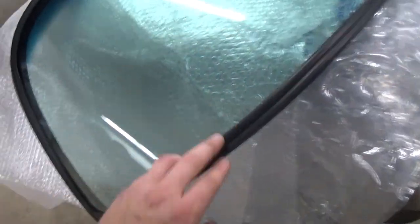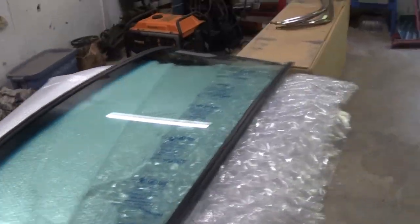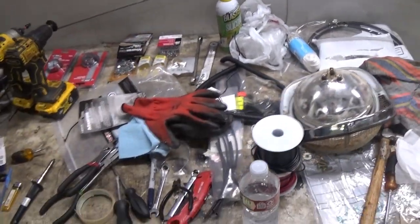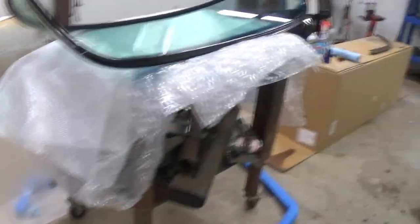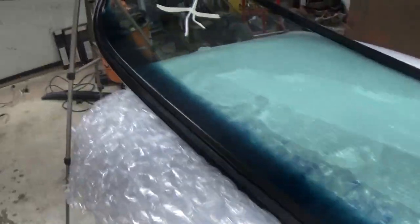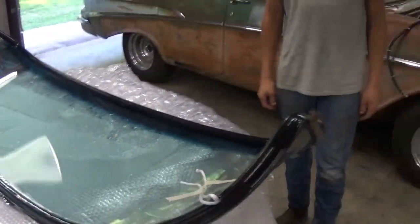Alright, I've got the windshield here, I've got the rubber around it. Now I just got to figure out how these chrome pieces go and we can get it in there. Got my rope. Got some help here. Got the chrome piece in there. That top piece has a little lip, so you've got to put it in the rubber before the windshield goes in. And these other pieces you can put in after. So we are about to try to put this thing in. Hopefully it goes smooth — so far it's been pretty smooth.